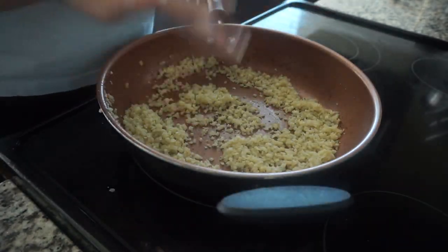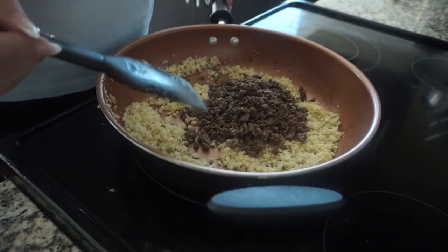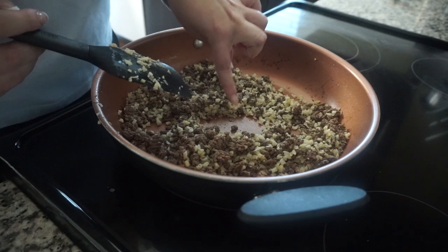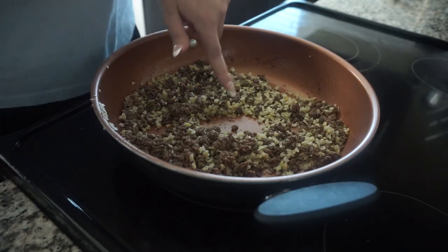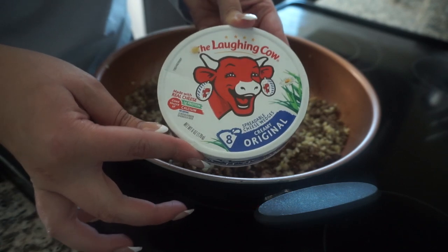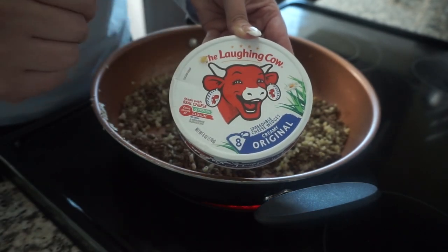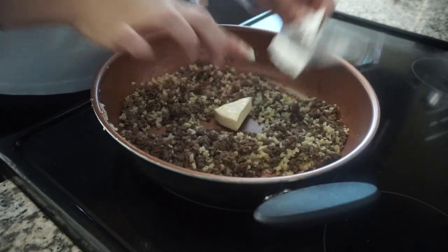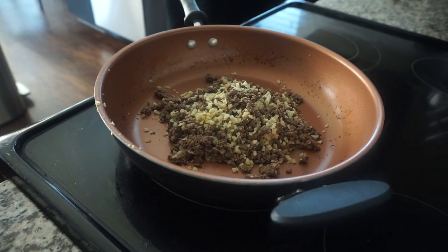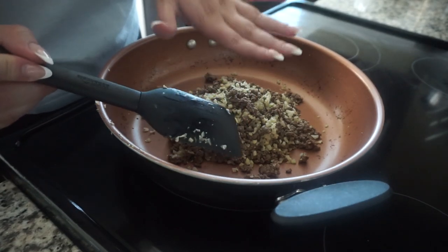My cauliflower rice is just about cooked. I'm going to go ahead and add in our cooked six ounces of 96% ground beef and mix this together. I've made a little opening right in the center of the cauliflower rice and beef mixture, and right in the center I'm going to add in one original Swiss Laughing Cow cheese wedge. I only need to leave this in here for about a minute — just enough for it to get warmed through to a creamy consistency so it can mesh right in with the cauliflower rice and beef. I'll cover it up so it has some time to heat through, then use my spatula to press it into the meat and rice so that it can all blend together.